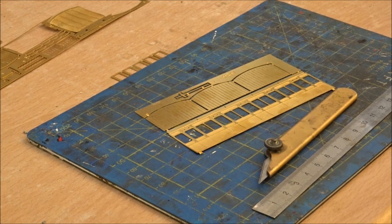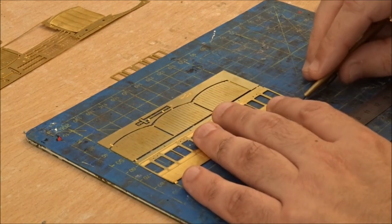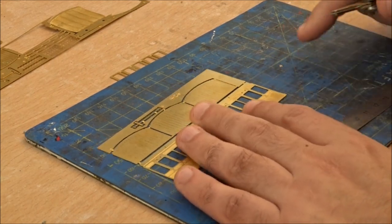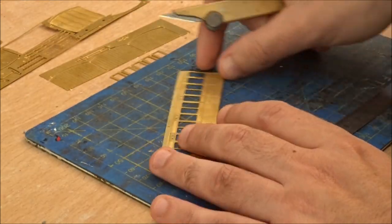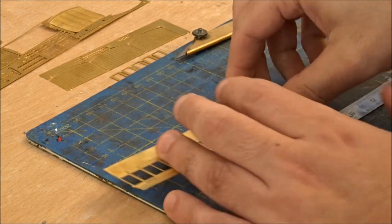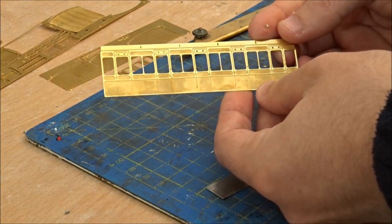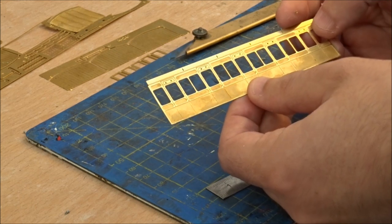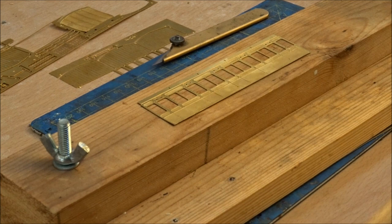The first part is to detach the body sides from the fret by cutting through the small bridging pieces and clean up the edges with small needle files. You need a knife, steel rule, and some needle files. We'll just quickly remove the small bridging pieces and keep the partitions safe. Here we've got one removed side — this needs to be cleaned up with the needle files where we've just removed it from the fret.